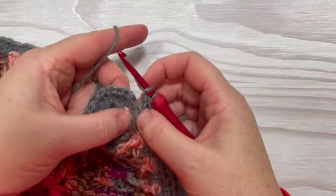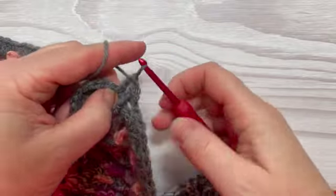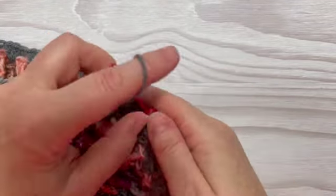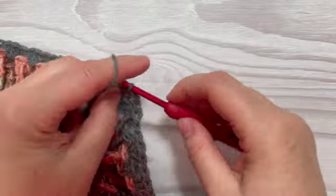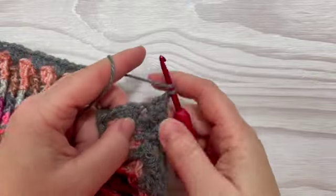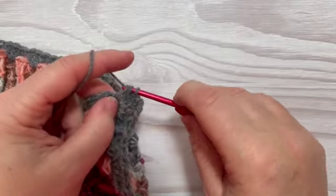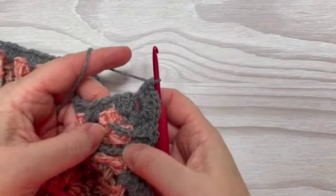Now finish off your normal side. We already have one treble and the quintuple treble, and I'm going to put the last treble in here — because you still need your three, otherwise it won't look right. Then get to your corner and do three trebles as you've done with every other corner. The middle one of this corner, two rows above, will be the post you use. Chain two, then all the way back into the corner space — three more trebles. That's the corner done.